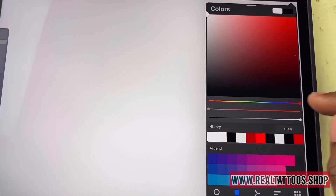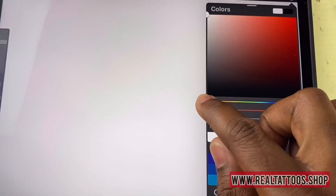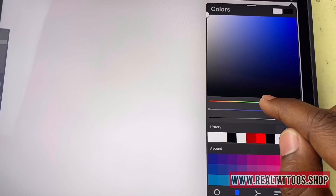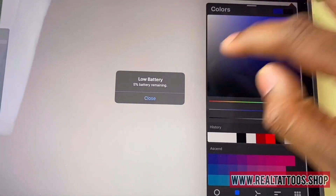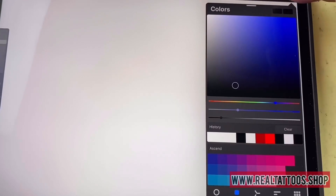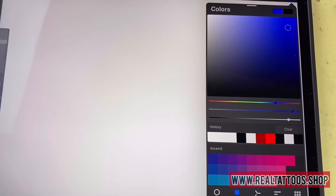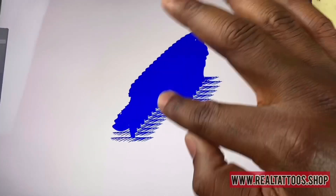So you can toggle your colors through here. Let's say we want to do blue — there you go, you can tap around. You can see the selected color up here. Let's say you want to go black, or let's say you want to go blue.